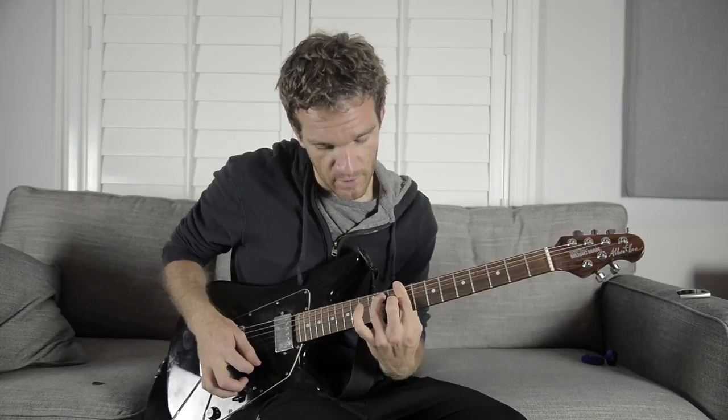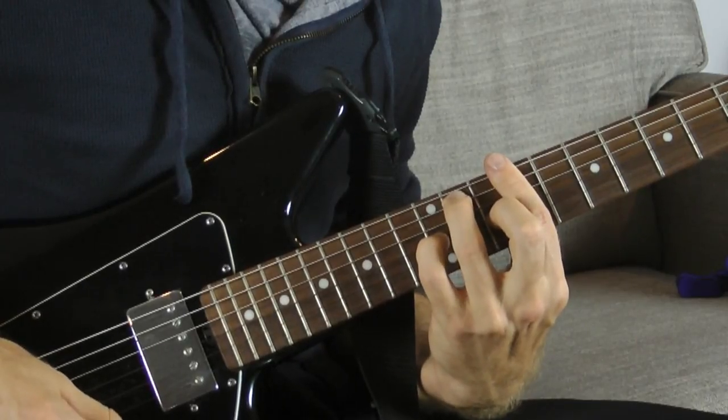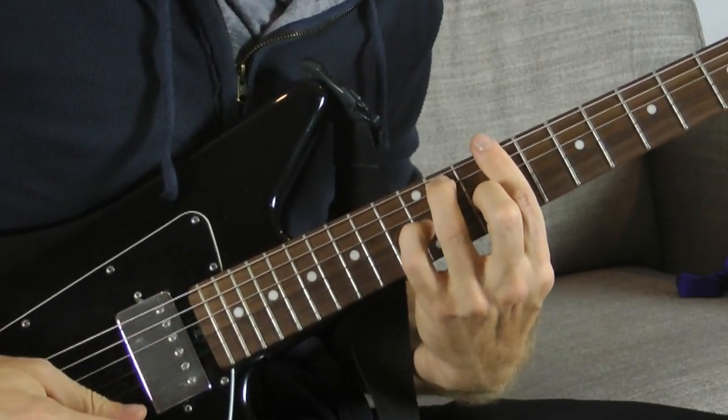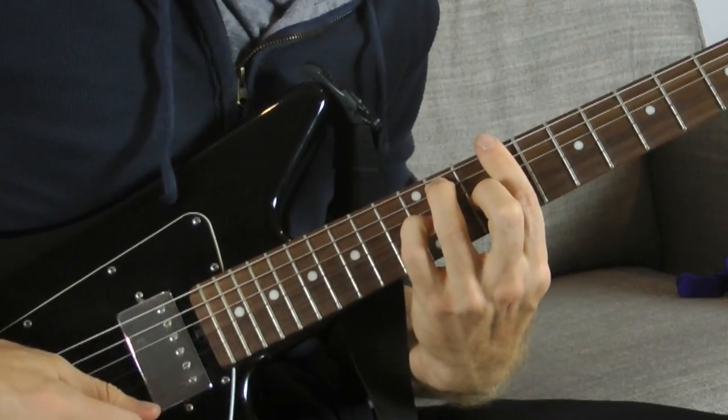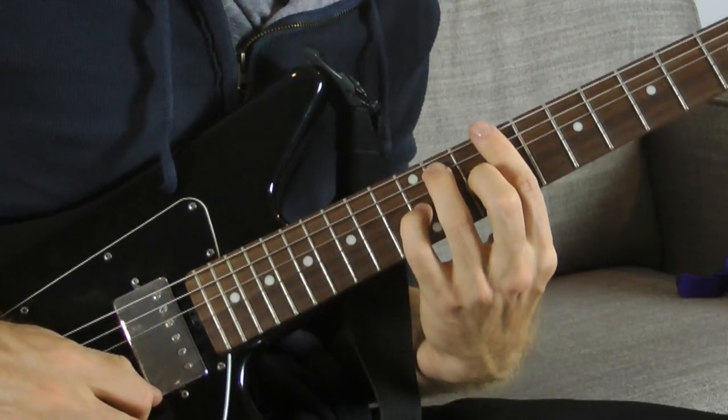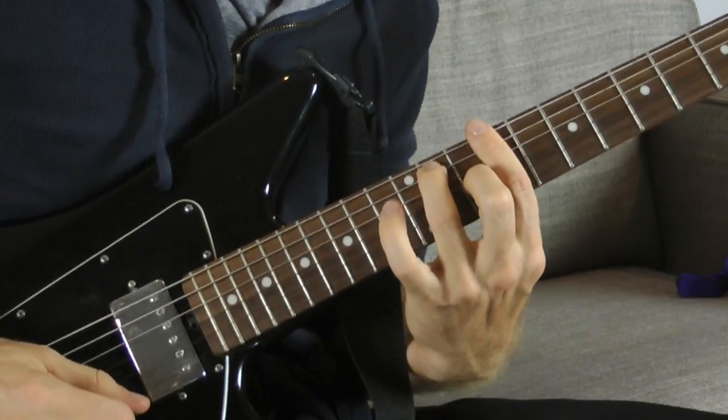But we're not satisfied with just the dissonance of a dominant seven chord. We're gonna take your pinky and add it to the 12th fret on the G string. This is gonna be our new chord. We're gonna go back and forth between this chord and the seventh chord.